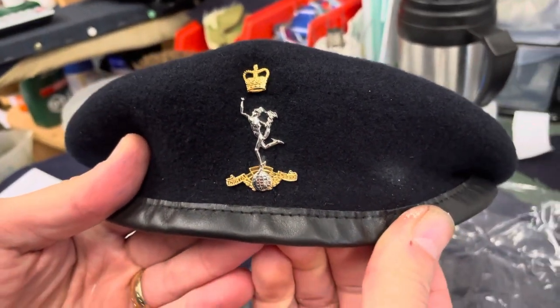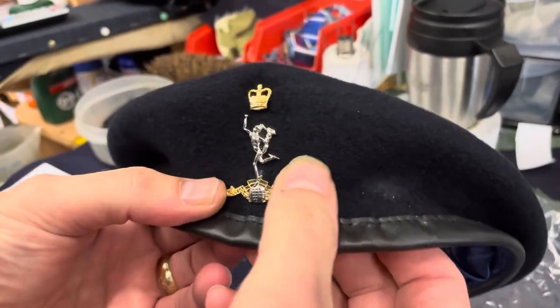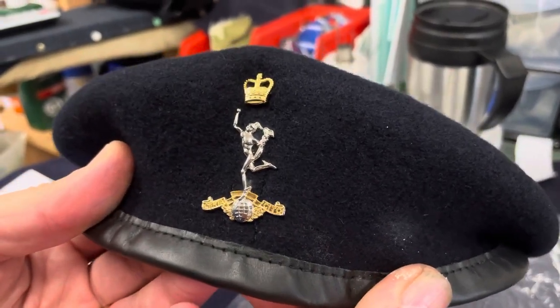Get a brush to get rid of any chalk marks, and as you can see, that's been placed into the beret really nicely. Thanks for watching this quick video — please subscribe if you haven't already. Lots of content going into the YouTube channel Wins a Medal, so hopefully we'll see you in the next one. Thank you, bye!